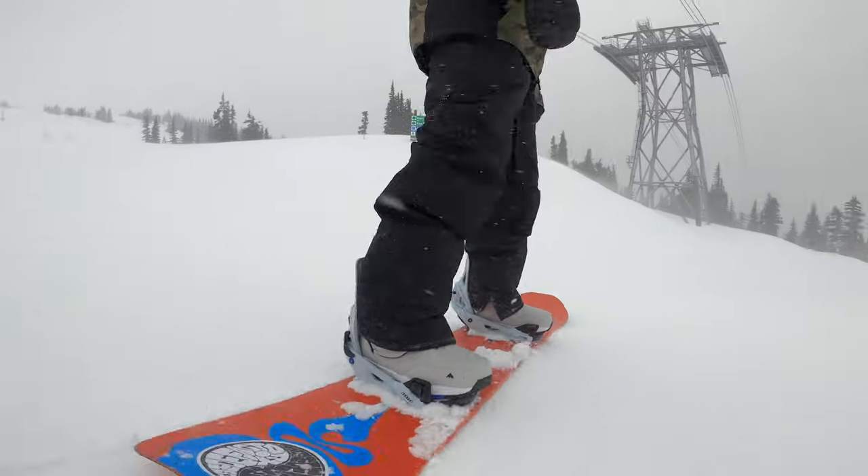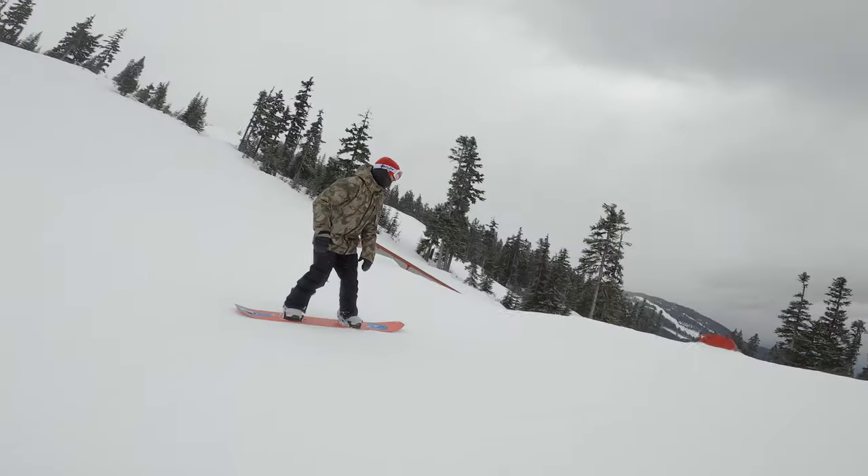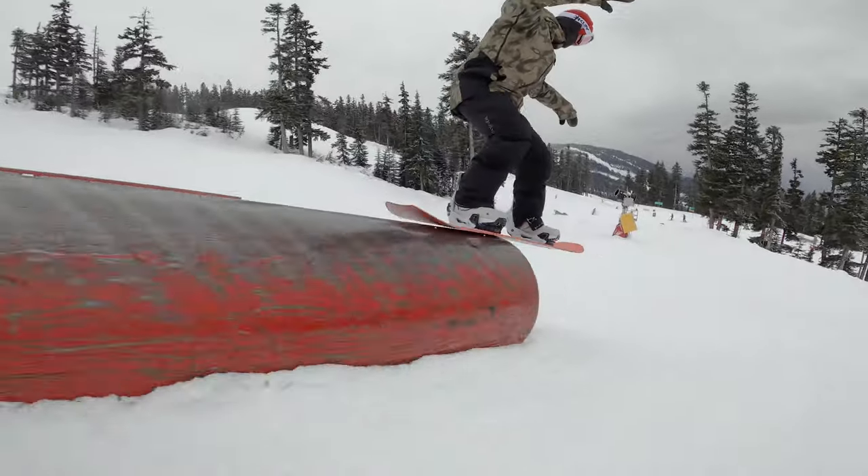Here's what our tester had to say about the 2023 Burton Step-On System. My name's Chris. I've been riding for 20-plus years. I'm a coach for Canada Snowboard with the national team. I generally like to ride pretty much the whole mountain, but I love riding pow. When the stars align, I like to ride the park.